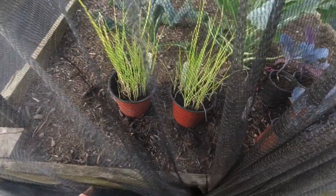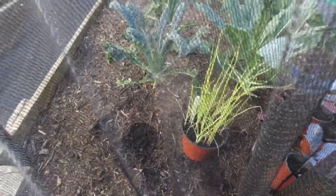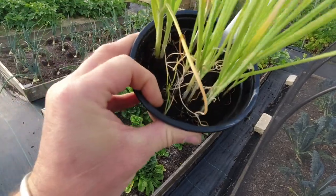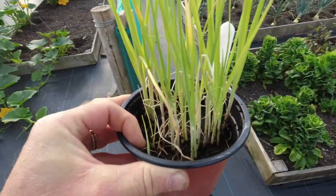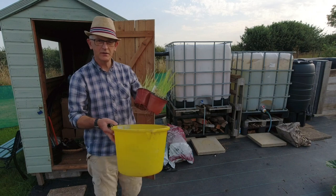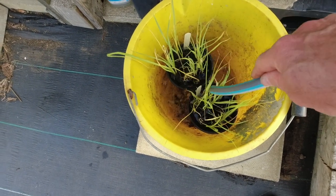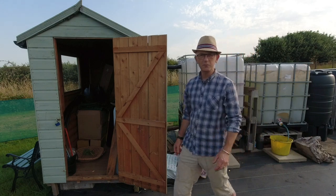Right, where are these leeks? These are the leeks that I want to get out of their pots today. They're looking a little bit worse for wear, beginning to come out the bottom with the roots as well, so I need to separate these in a bucket of water and then get them into the ground. I think these are going in this bed here. What I'll do is put these straight into a bucket with some water to give them a good soaking. Then I'll go and take these pea structures down.